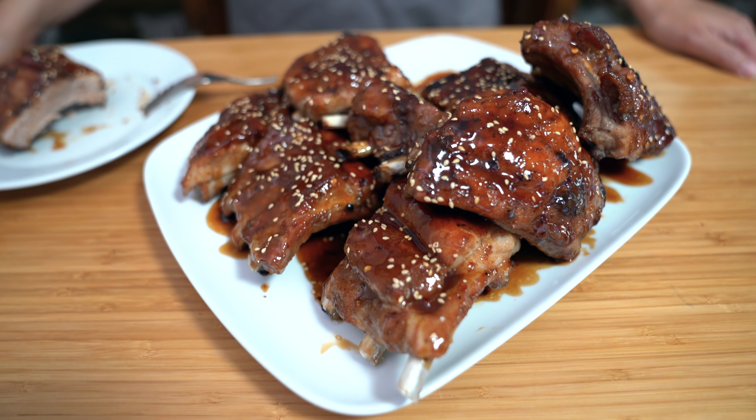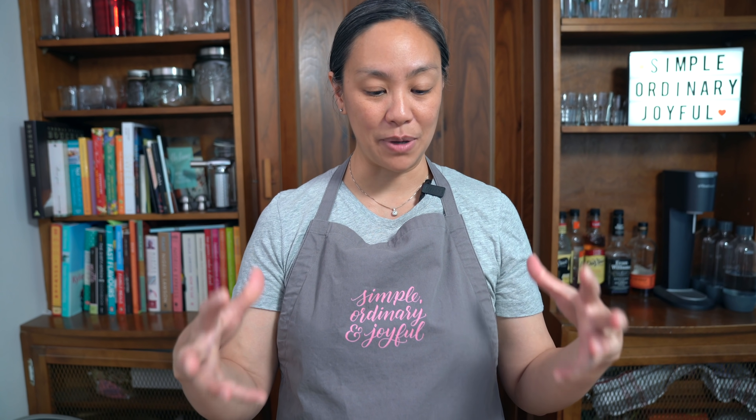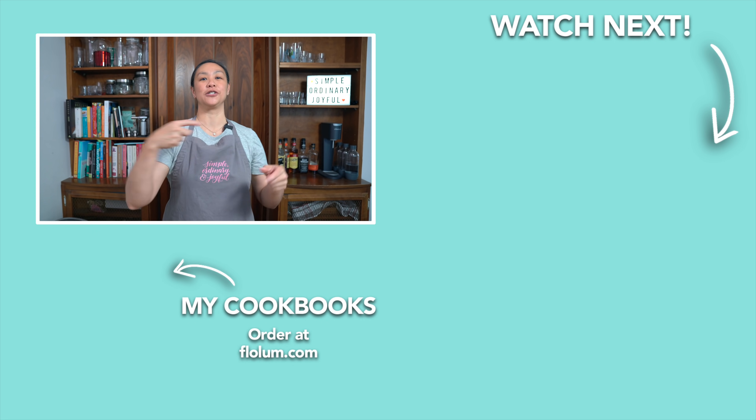I can't wait to dig in! Earlier I said if you have some cilantro to add that to it, but a lot of people don't even like cilantro. I would have liked that extra bit of freshness added to the ribs — I think that would have been a good addition. But if you don't like cilantro, it's not going to make a difference for you — you probably like it better like this. To check out another ribs recipe, I'll see you over there.